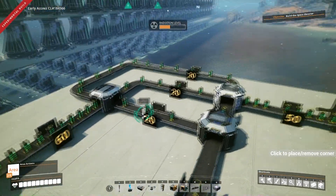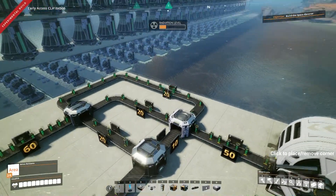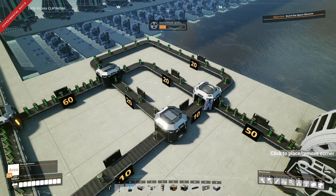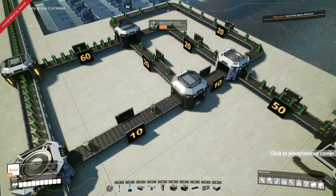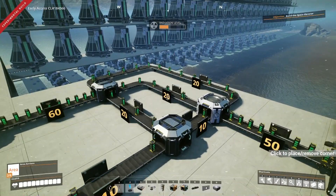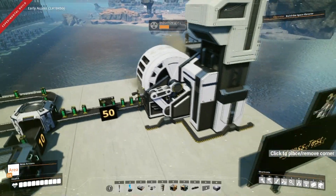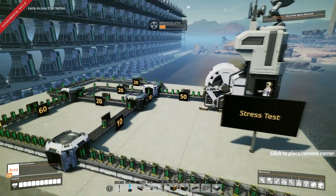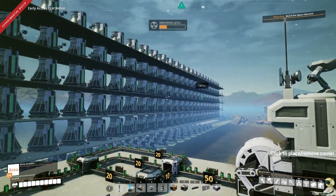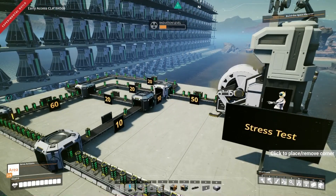60 gets split three ways into three 20 lines. Two of those 20 lines merge into 40, and one of those 20 lines splits into 10 each way, so 10 and 10 merge in. So 20 plus 20 plus 10 is 50, and 50 per minute is what we're going to be using. The reason I'm consuming 50 per minute exactly is because that's what this setup here is going to be using when I eventually get it running — that's to stress test the system.